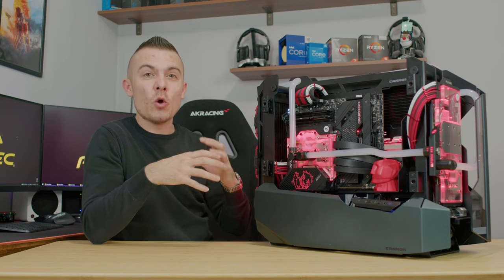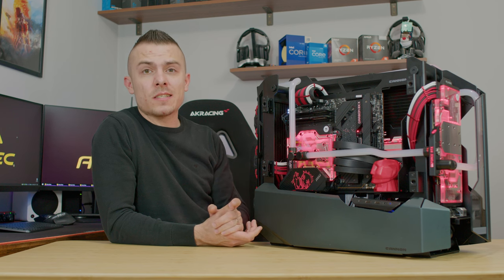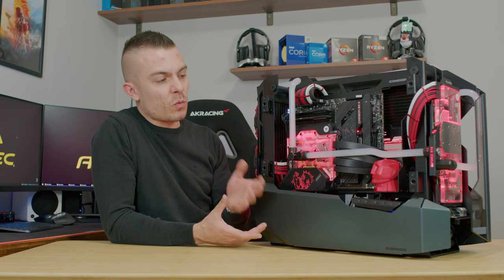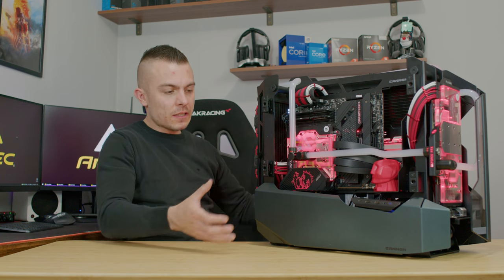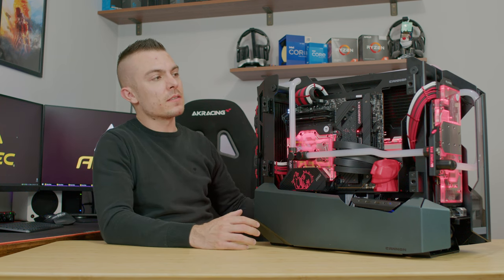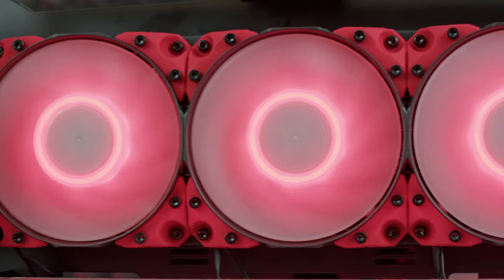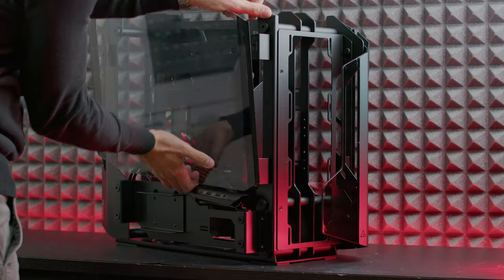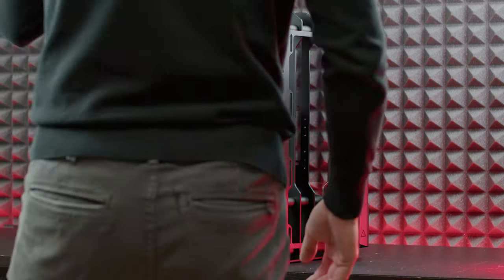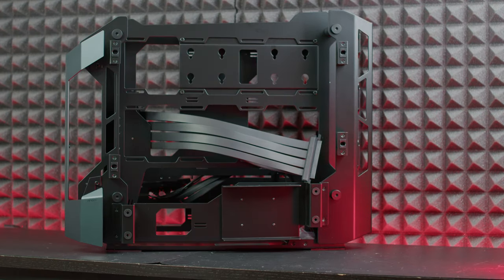Some might be concerned about dust with an open chassis, but you can clean it easily with an air compressor since you can detach everything and remove all the panels. At the back, instead of a radiator, there's a bracket that supports a 3.5-inch hard drive, plus an additional bracket supporting two more 2.5-inch SSDs.